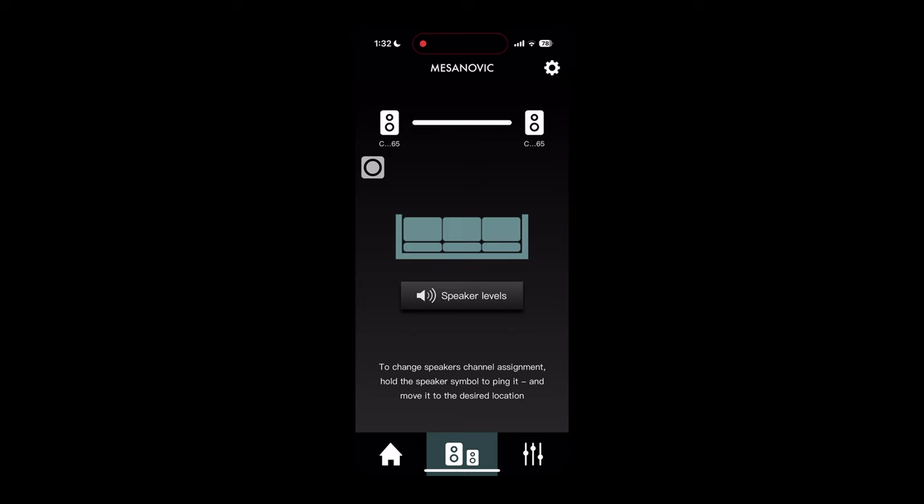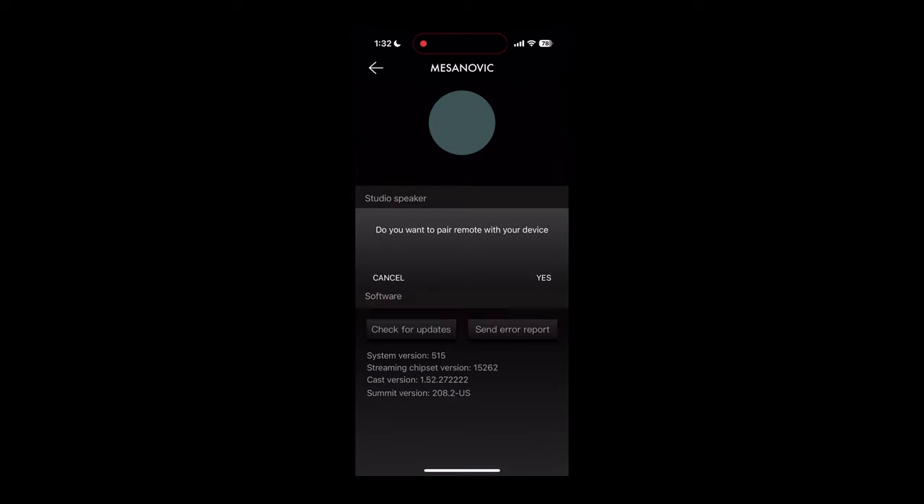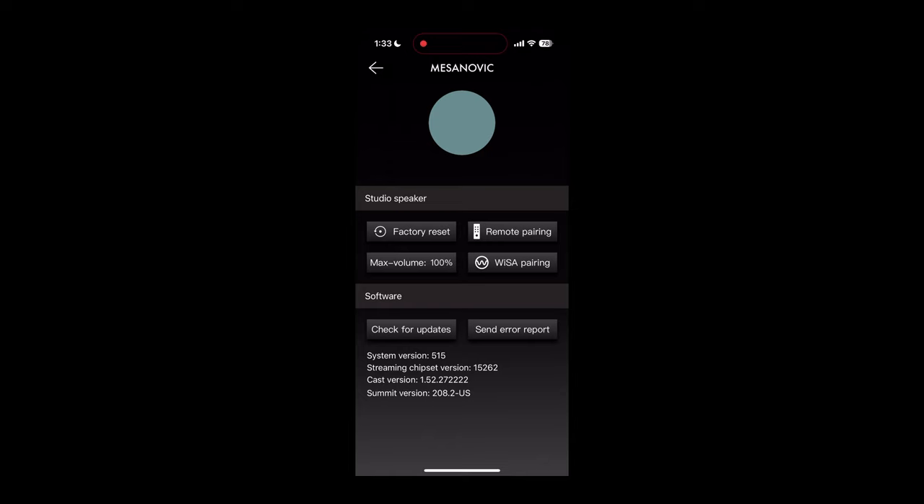When clicking the settings icon within the app, you will be brought to this screen. Here you can do the remote pairing, WISA pairing of your speakers, setting the max volume, and checking for updates or performing a factory reset.